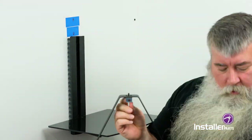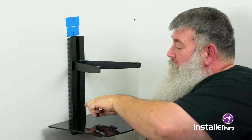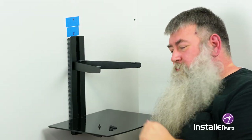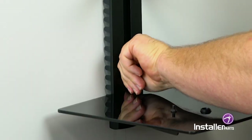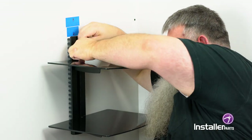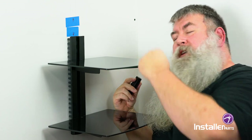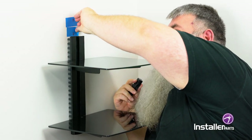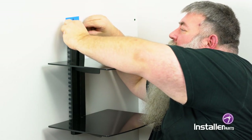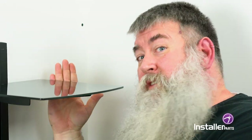I almost forgot — there are some small caps to cover the screw holes here, so before you get the second shelf in go ahead and pop those in. Okay, we're ready for our second shelf — snug but not too tight. Now I'm going to take off the tape marking where I was going to mount this, and finally the cap on top slides right into the back channel. Boom — just like that. Two DVD shelves.